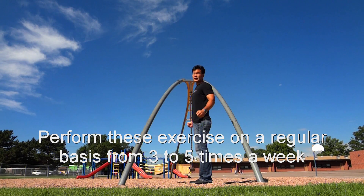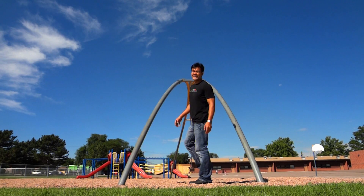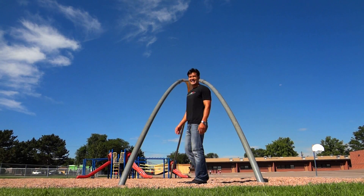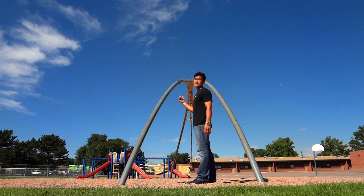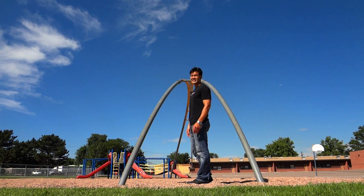Push yourself up and then try to walk up. What you can do is use the momentum with your legs to kick it up.